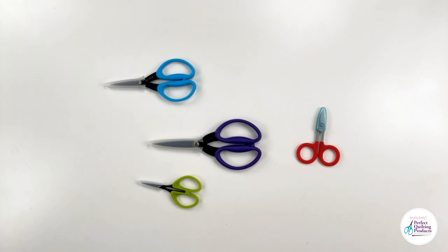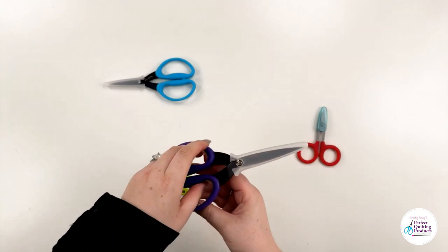The Perfect Scissors from Karen K. Buckley are great for both right and left-handed cutting. The packaging allows you to test them out without having to open them up.